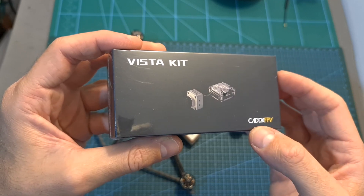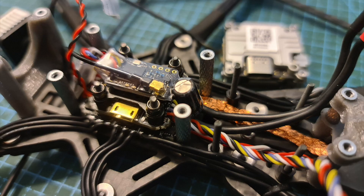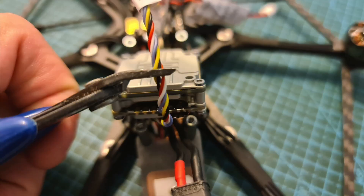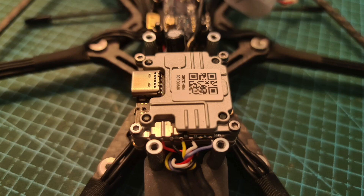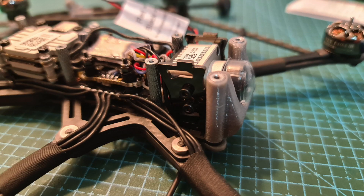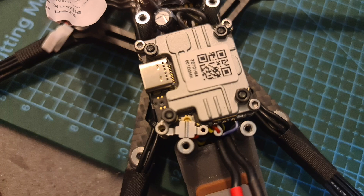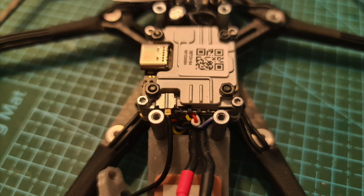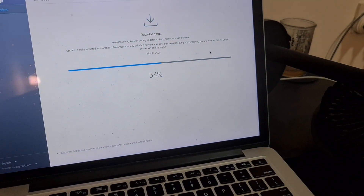As for installing the Caddx Vista, first apply solder to its soldering pads, then remove the metal nuts from the M2 screws. Make sure that the capacitor is not in your way. Trim the pre-soldered wires, again leaving enough room for mistakes, and solder them to the Caddx Vista. Then using the 20x20mm M2 screws, mount and secure the Vista. Mount the camera unit on the front of the frame, insert the antenna into the 3D printed TPU part, connect the antenna to the Vista unit, and mount the TPU part on the back of the frame. Put back the tow plate and using the DJI Assistant tool, activate the Caddx Vista and update it to the latest available version.